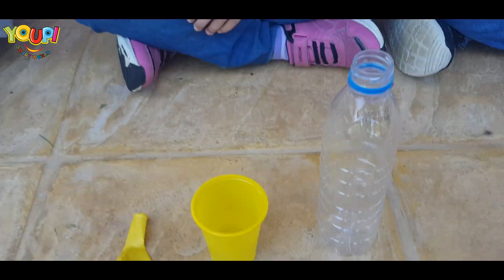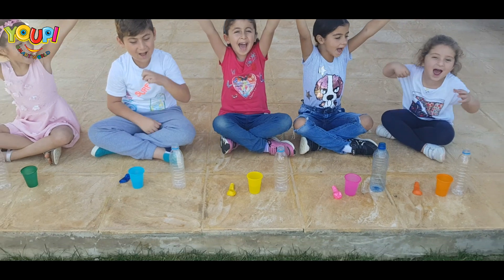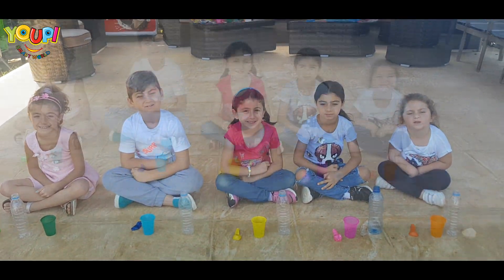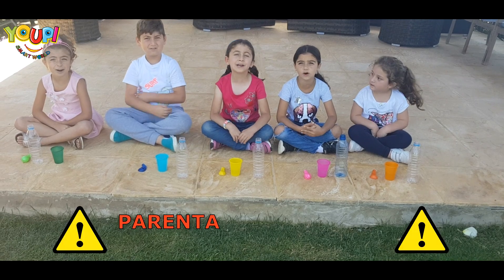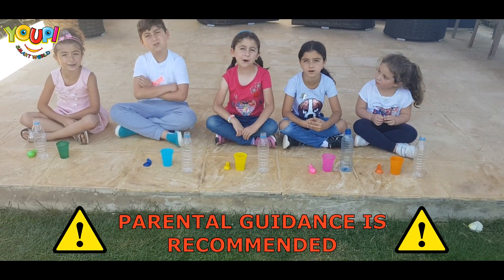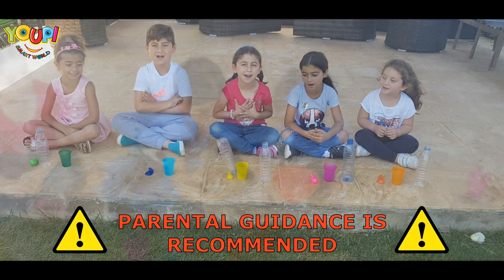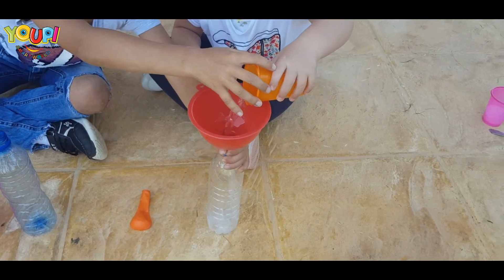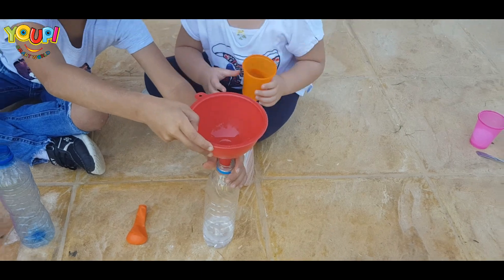So are you all ready for this experiment? Yeah! Let's start. Of course, you need a robot to help us! Good job, Leia!